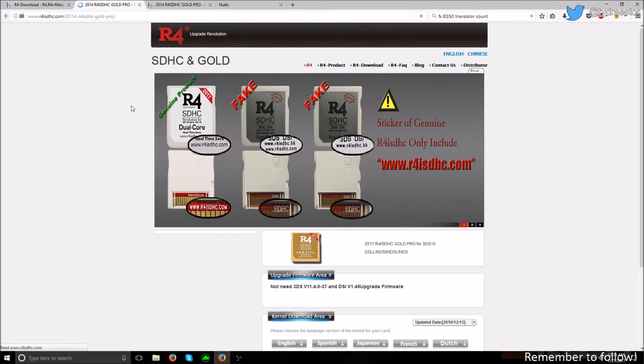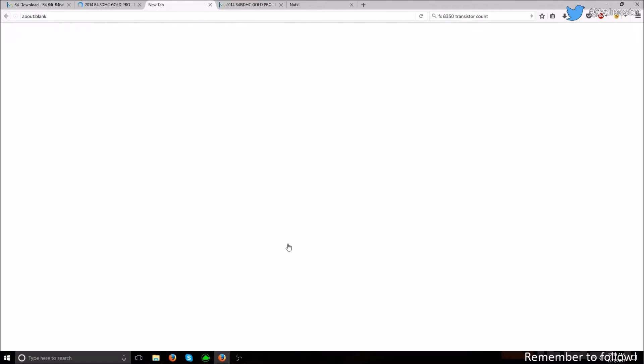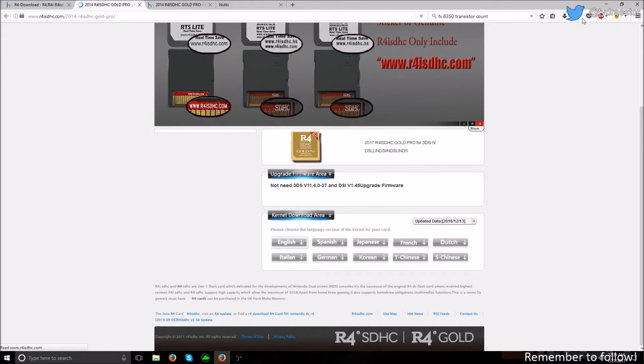It'll be virtually the same for everyone to download. Go down to Kernel Download Area, click English, or any of these languages — I speak English — and then click OK and download it.